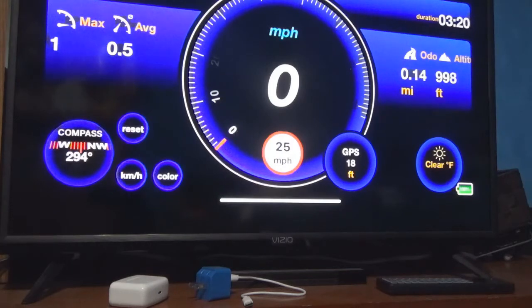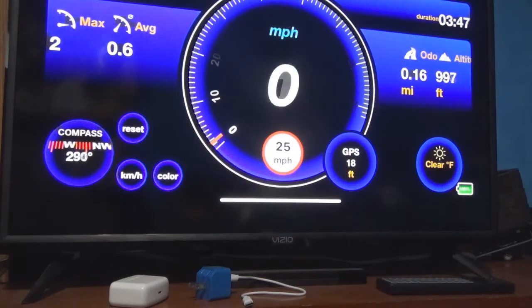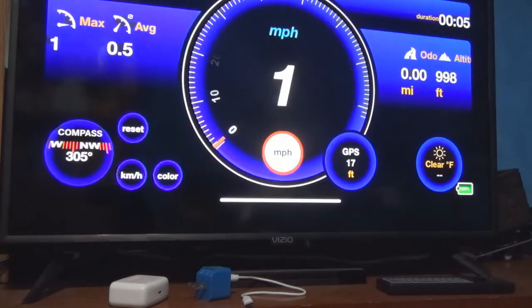This thing is so sensitive it's literally reading my heartbeat, that's why it's moving up and down. I'm going to walk now and you're going to see it move. When I walk it reads my speed, and when I stand still it goes back to zero. When I speak it's even reading the vibration of my voice — that's how sensitive this is, which means you're going to get an extremely accurate reading.